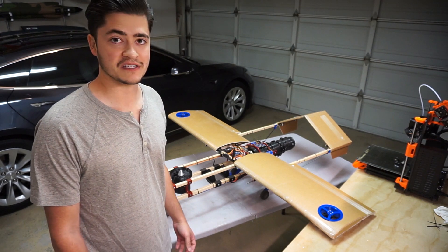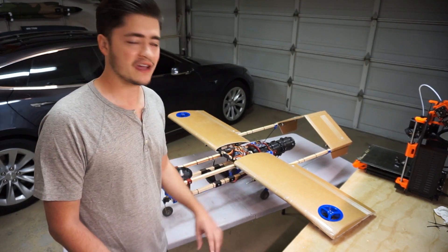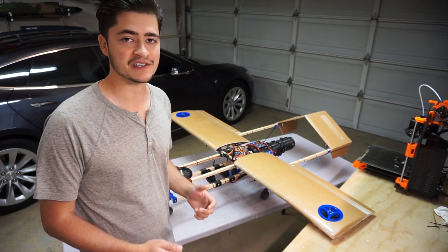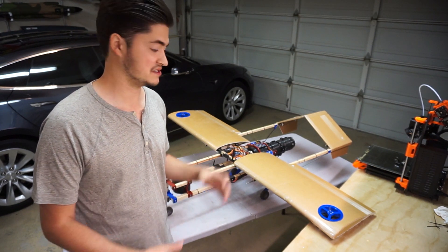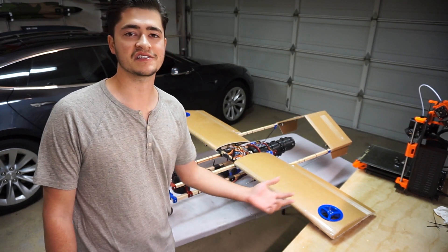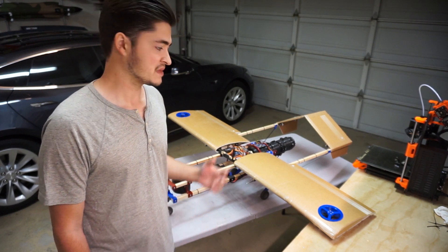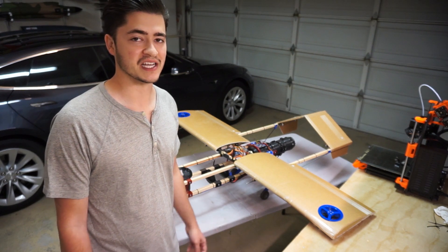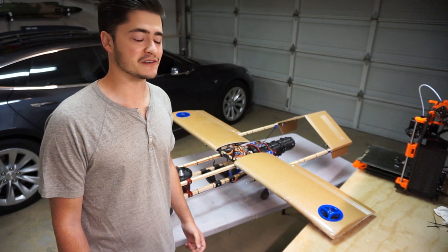Anyway, got that all fixed up and ready to go again. I didn't really find out what caused the roll control issues, but I thought maybe it was a desync between the roll control motors and their ESCs. These are really high KV motors running at a pretty high voltage as well. So I went into the BL-Heli settings and made some changes to try to prevent that. We'll see if it pops up again in the future.